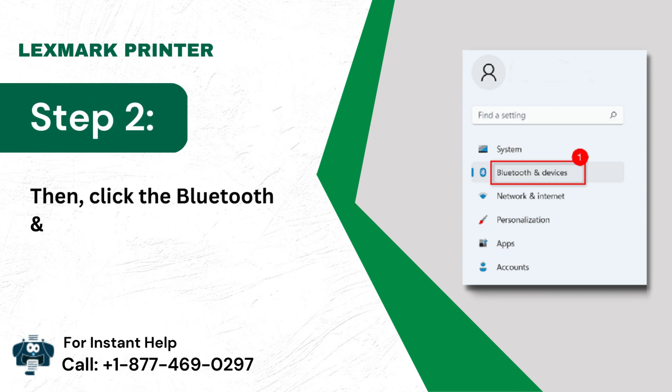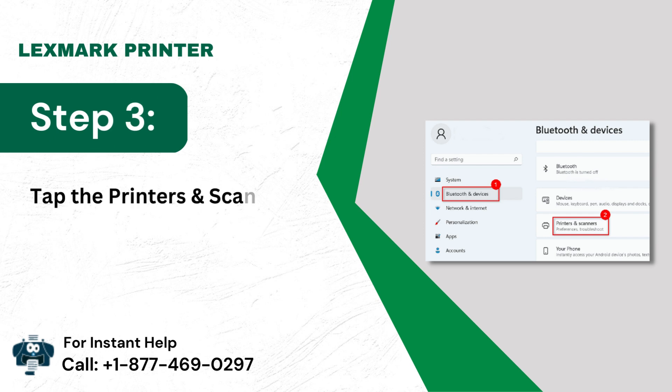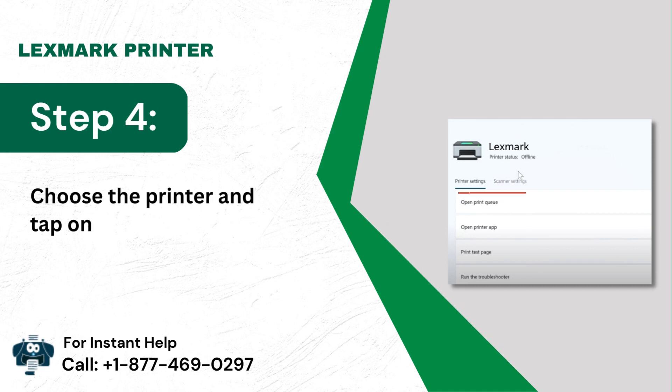Step 2: Click the Bluetooth and Devices option. Step 3: Tap the Printers and Scanners icon. Step 4: Choose the printer and tap on Open Print Queue.